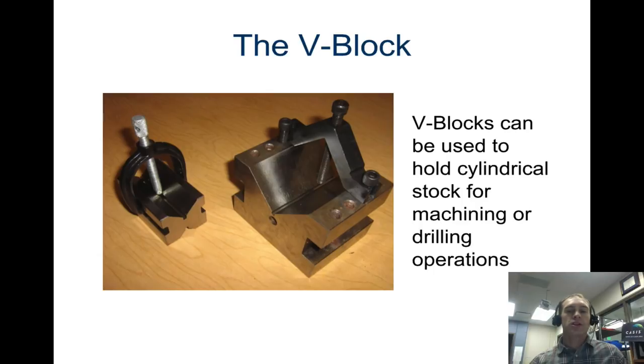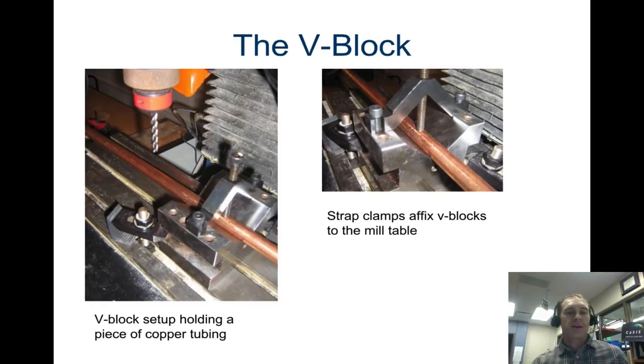Another fixture would be the v-block. The v-block is used for holding cylindrical objects — you can slide them down into the V, screw the pin into place, and then they won't turn or slide side to side. It's really helpful when you want to mill into something or use the drill. Here you can see it clamping down a piece of copper, allowing the mill to go straight down through it without the copper sliding.